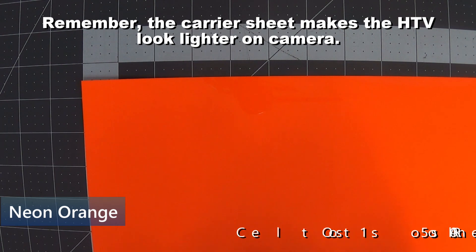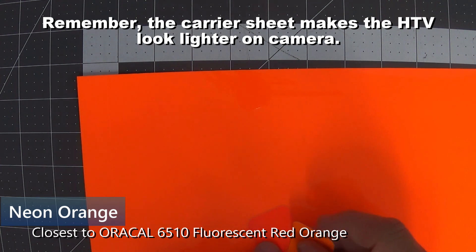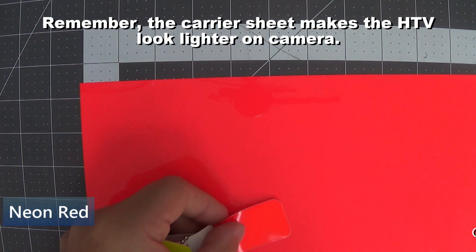Neon orange in Thermoflex Plus is probably closer to fluorescent orange-red. I'll show you fluorescent orange and orange-red here — it's definitely darker than orange but just a shade lighter than red-orange.